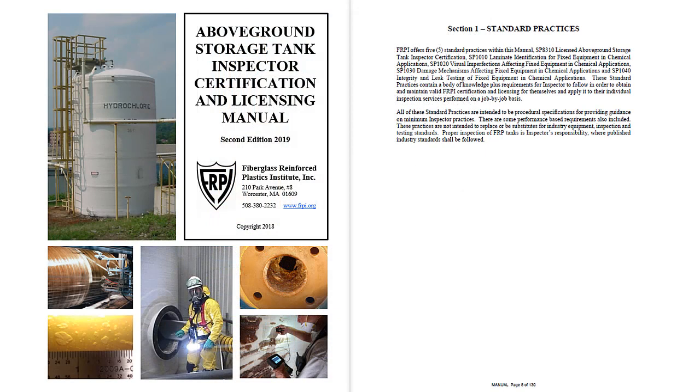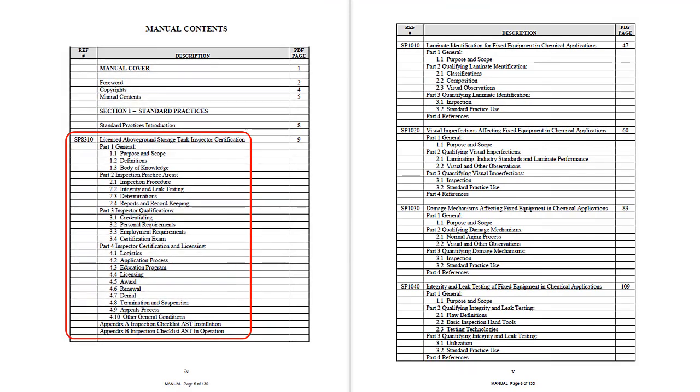This manual contains a compilation of five comprehensive industry best standard practices for fiberglass tank inspectors. The first, as outlined and framed here in red, covers the FRPI 8310 Inspector Certification Program details. SP 8310 is a recognized and generally accepted good engineering practice drawn into federal and state inspection law as a means for compliance.